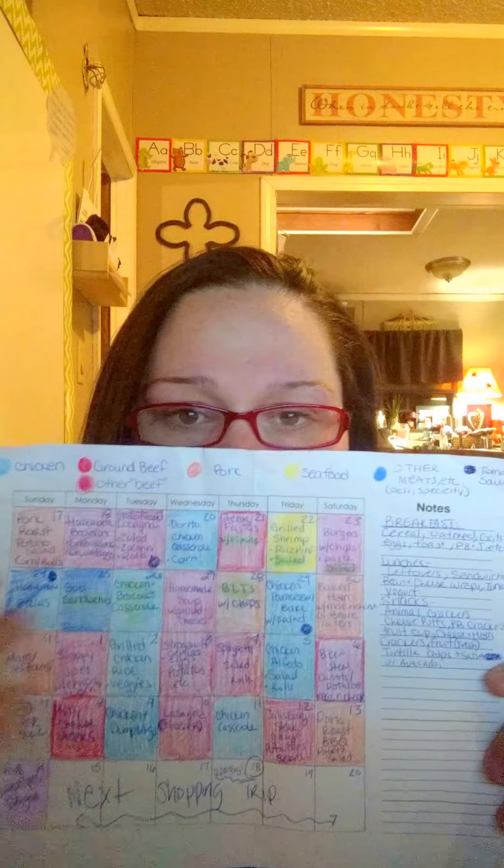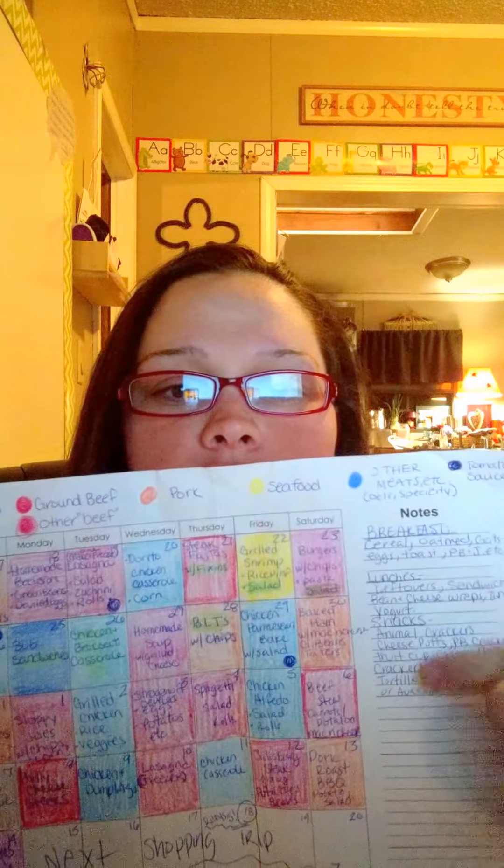Then I take a blank calendar — I will leave the link to this printable in the blog post. This one's just blank. It's got a little notes section so you can keep track of the little things you need to write down about it. And I just take my cards and I fill it in. I try to fill it in with an idea of how I want it, and then I kind of go back and move things around as needed.